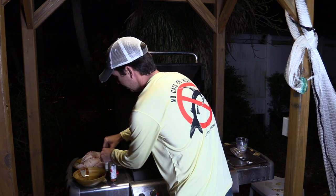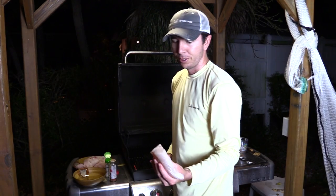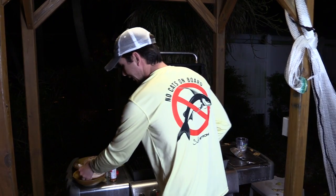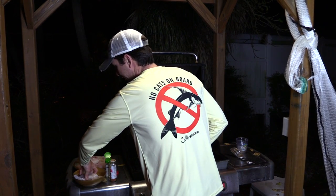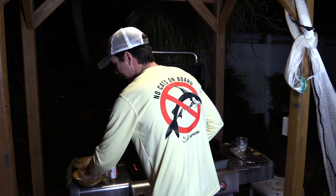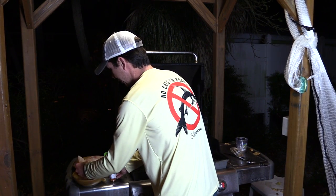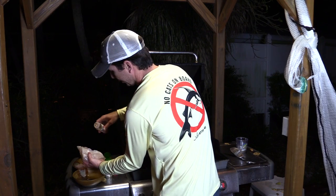This is a nice thick fillet, so as far as timing I'll probably do about four minutes on each side, plus or minus. The knife test will be the final check. I'll do four minutes on the first side and then start doing the knife test around four minutes into the second side.